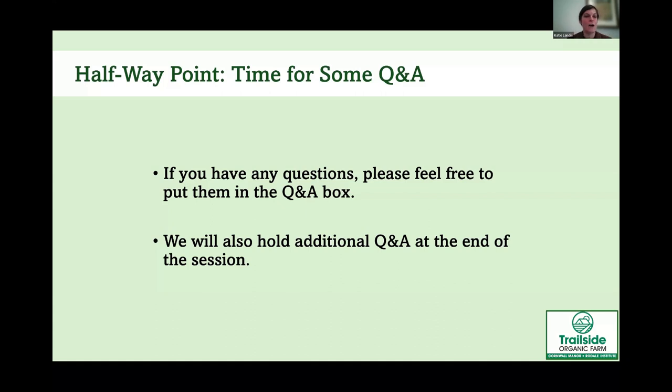We're about halfway through — put questions in the Q&A box and we'll answer them. Maria asks: can I grow plants in my basement with grow lights instead of building a greenhouse? Yes, you can, but they won't be as happy. Grow lights don't put off nearly as much light as the sun, so plants may get stretchy. You'll need fans and maybe a dehumidifier, and when you move plants outside, harden them off gradually or they can get sunburned. When we first started at Cornwall Manor we used grow lights indoors — it worked okay but we had issues, and we're very grateful now to have a greenhouse.